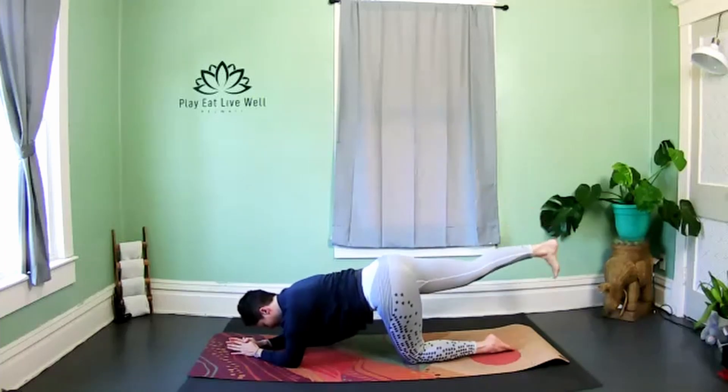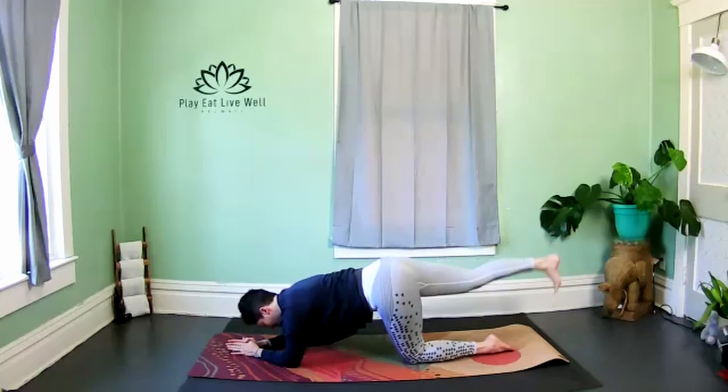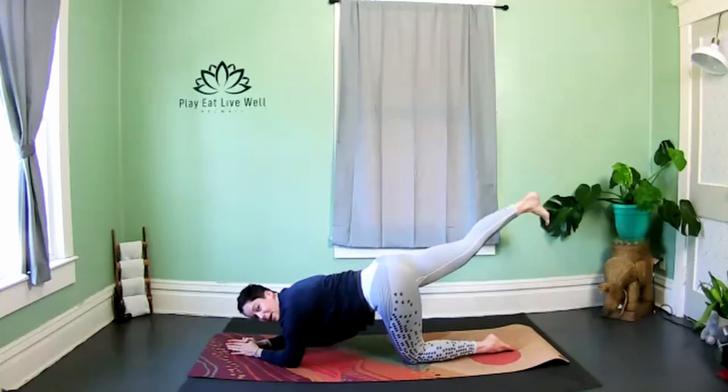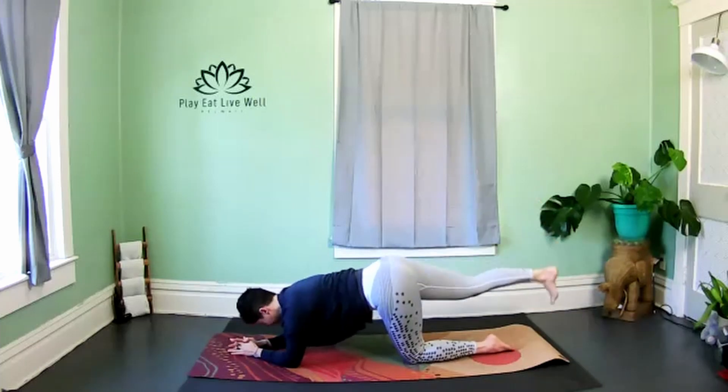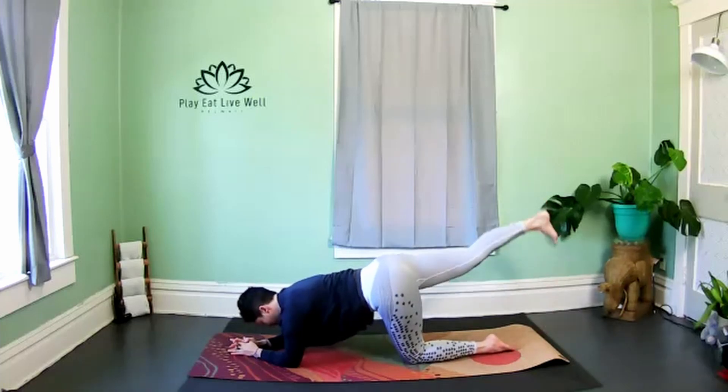The next time you take that leg out straight, hold, and we're going to lower and lift a straight leg — letting the tippy toes kind of tap the floor and then coming right back up. Pull the abdominals in nice and strong to protect the low back.